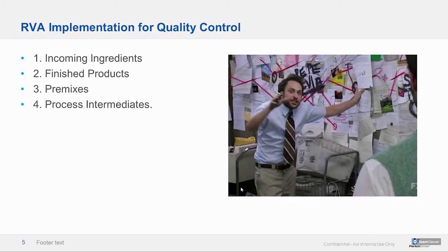We generally follow the same protocol every time we implement an RVA for quality control. The lowest hanging fruit is the incoming ingredients — if you can make sure those are normal and optimal, then that takes care of a lot of downstream issues. The finished products themselves, whether an extruded snack or a dry mix, tend to be shelf stable and can be evaluated before the product gets released, often as a positive release.